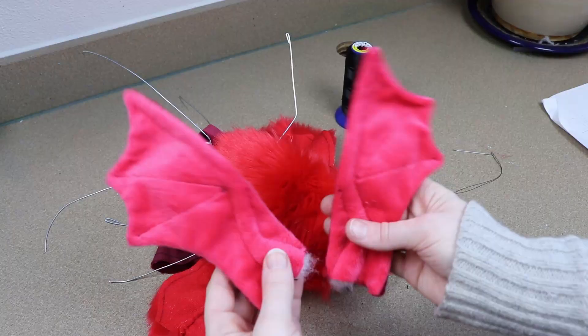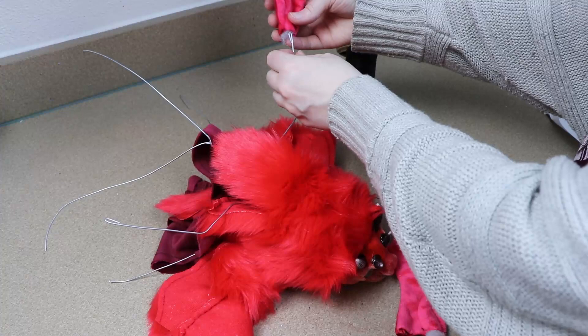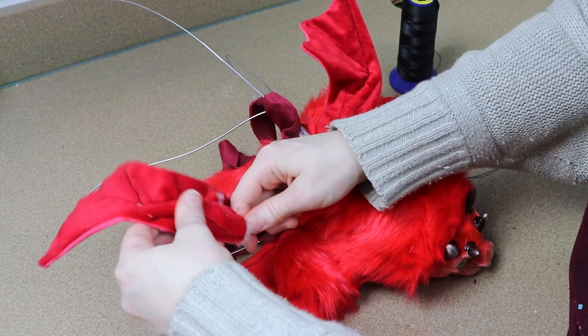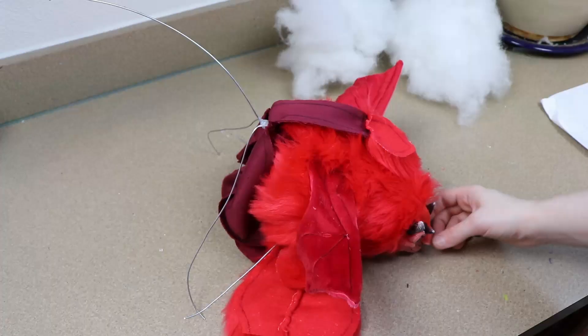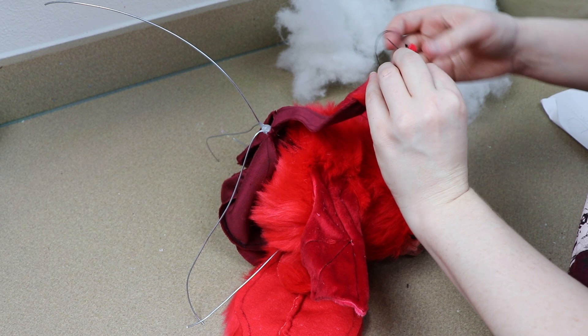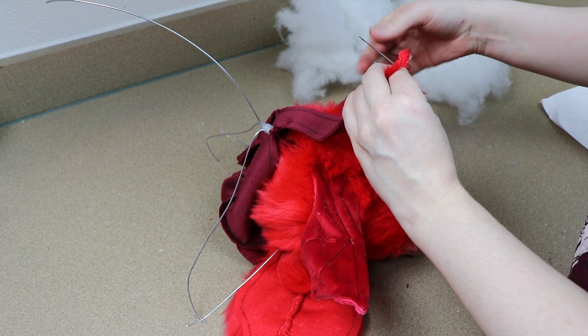I'm going to stop once I get to where I want to connect the wings, then take the wing fabric and run it over the wires for them. Once those are in place I can continue closing up the body and sewing the wings in. Once I get to the end of the body I'll switch over to sewing the tail, starting at the end of the tail and sewing back to where it connects to the body, lightly stuffing the tail as I go.